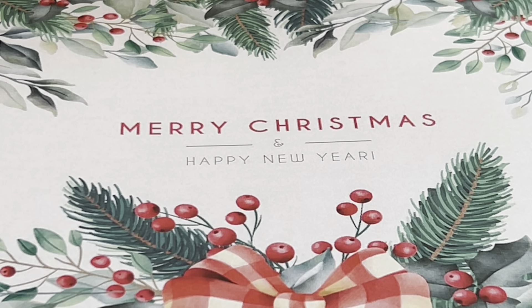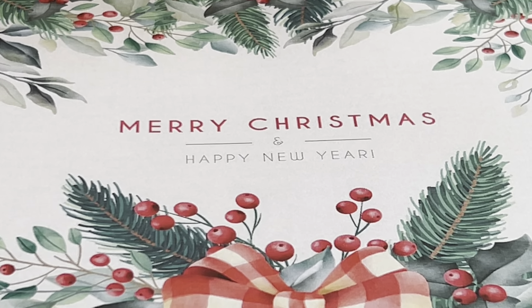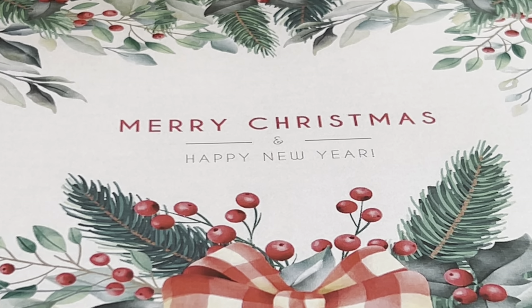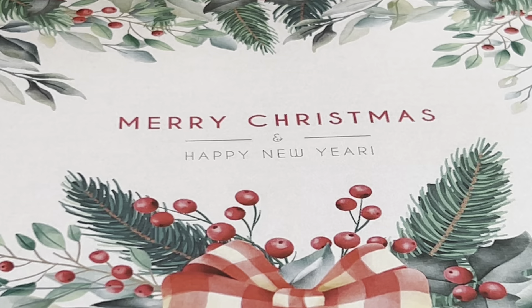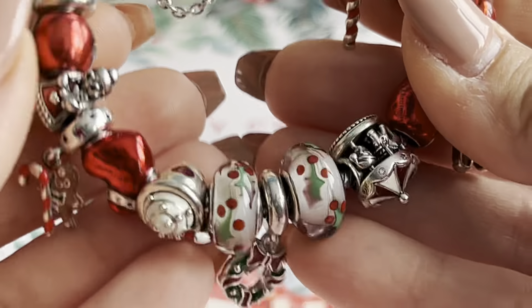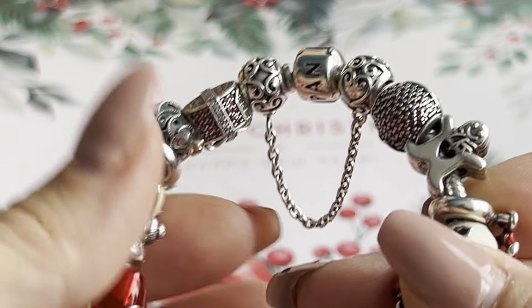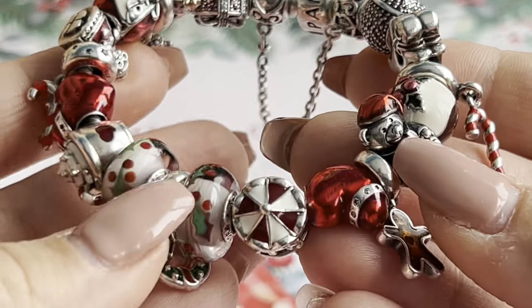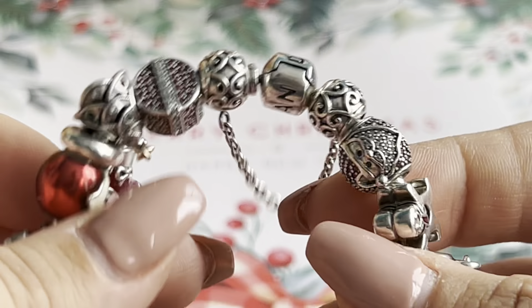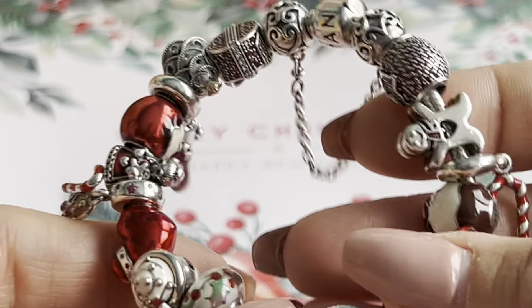Today I will show you my Pandora Christmas bracelet number one. This year I made two Christmas bracelets and two winter bracelets as well. I have so many Christmas charms and I finally decided to make two designs for this year's holidays. This is my main Christmas bracelet — I finished this one first and I really like it, and when I sold it I had a lot of Christmas charms left.